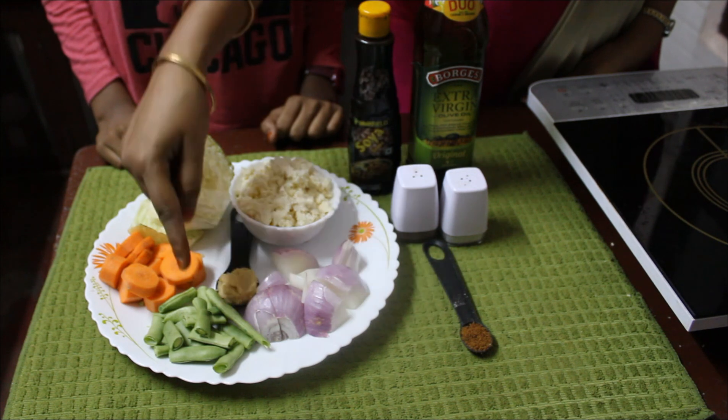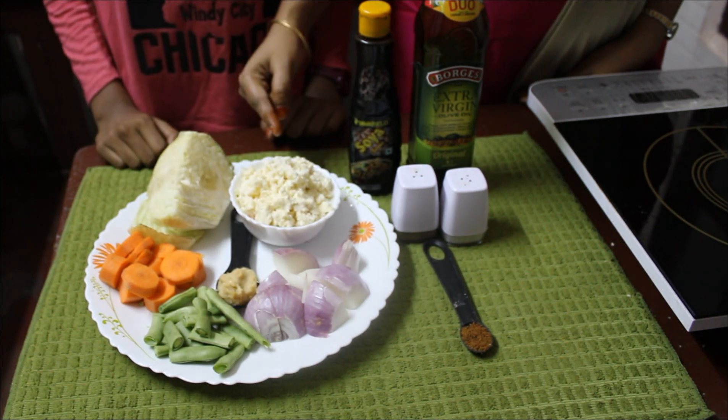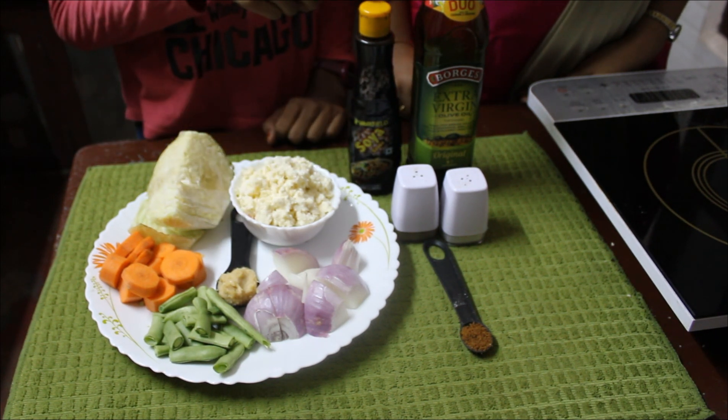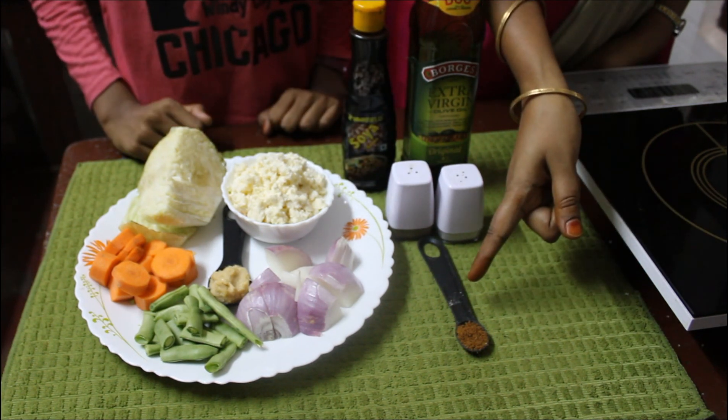To make this vegetable stuffing, you'll need one onion, five green beans, one carrot, 200 grams of cabbage, one cup of grated paneer, half tablespoon of ginger garlic paste, a teaspoon of soy sauce, oil, salt, pepper, and half teaspoon of sugar.